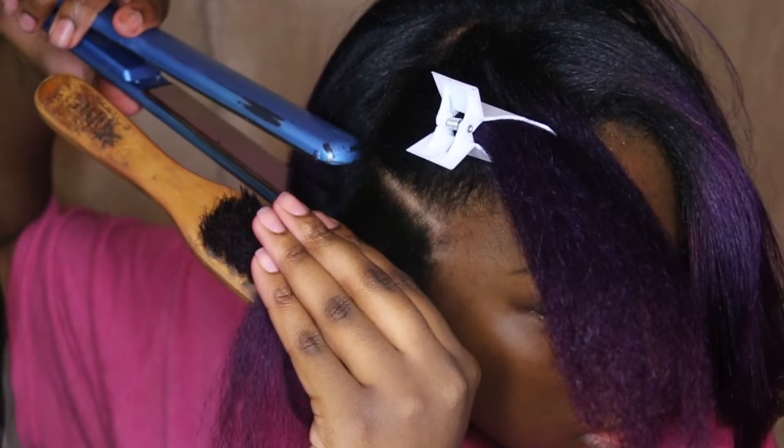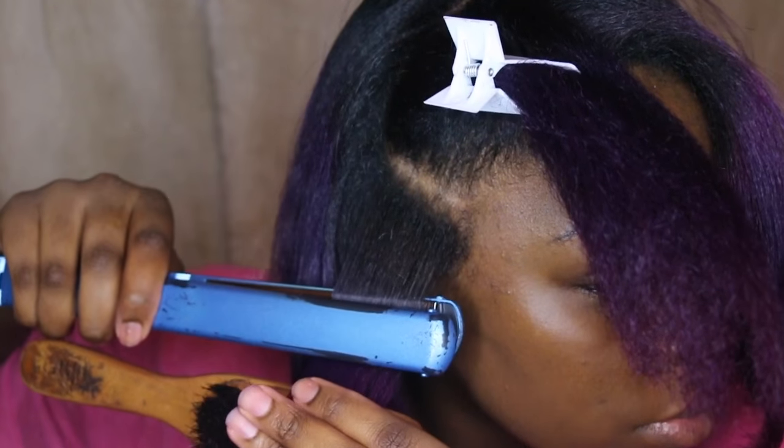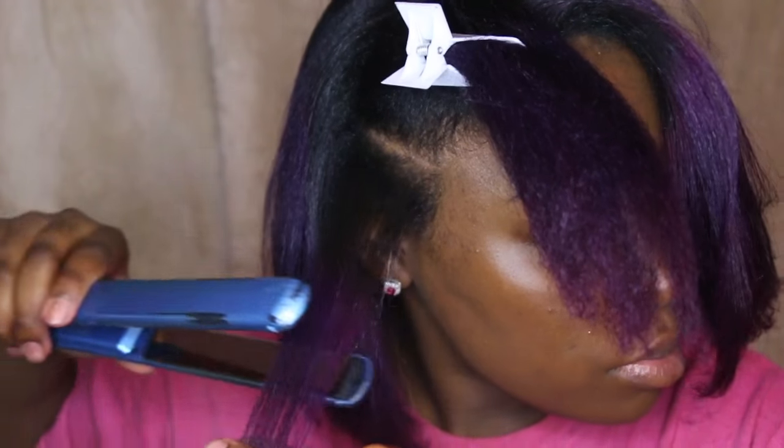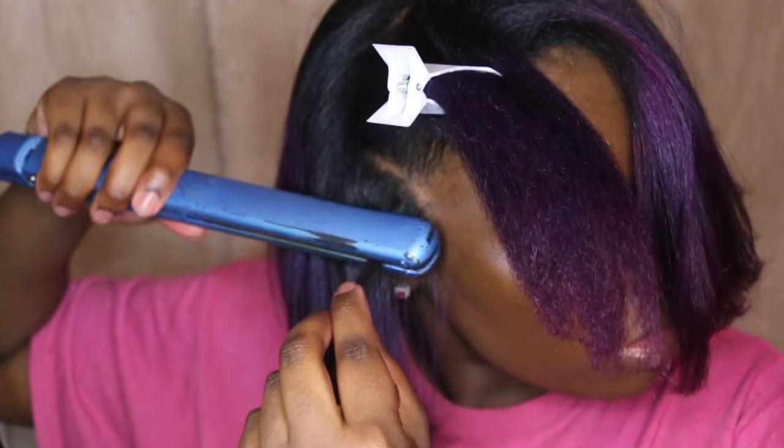Just a quick tip: make sure you go over the root twice, and then go over the hair shaft once or twice. Don't forget those taco meat — that's key to having straight hair.